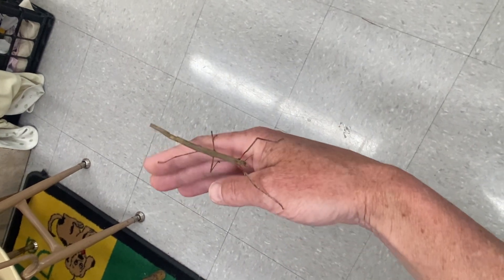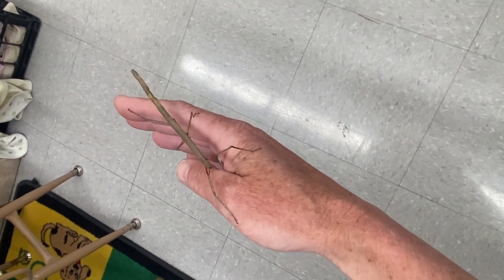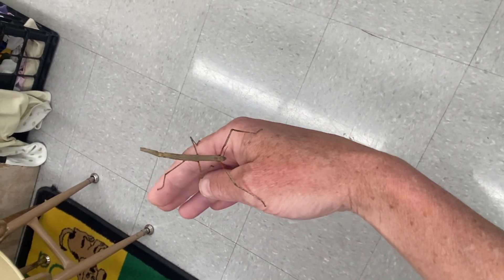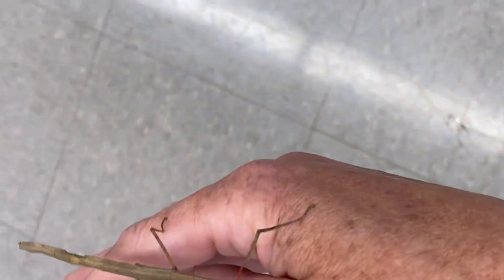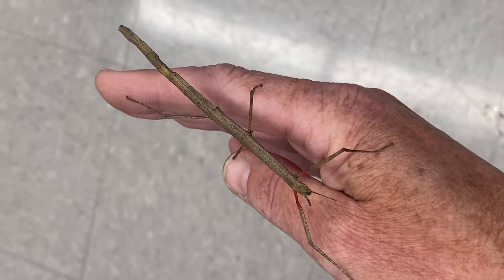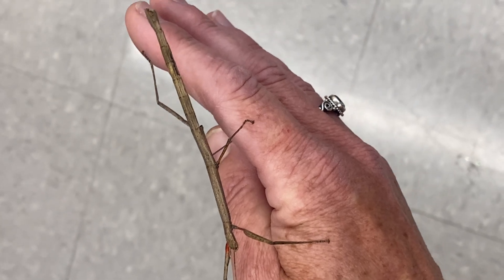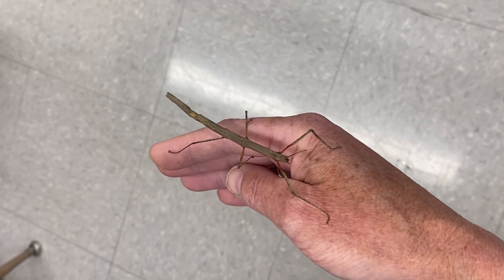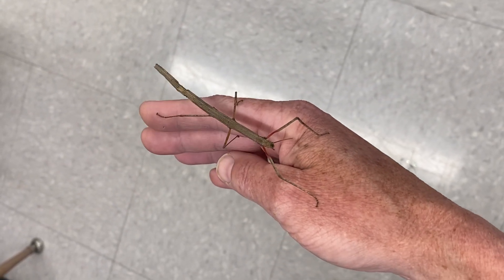I'm not quite sure how long they live, but I think they're simply amazing. The kids like them. As for where they're native to — I think Asia, and a few other countries. There are a few different places they're native to.